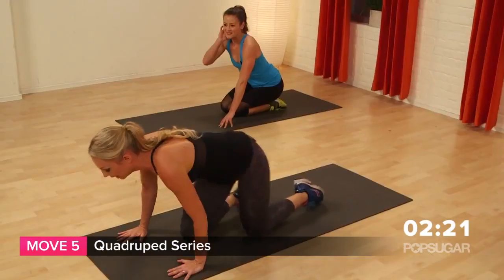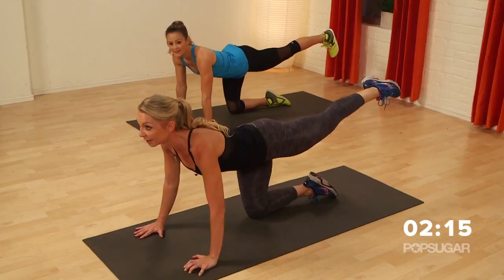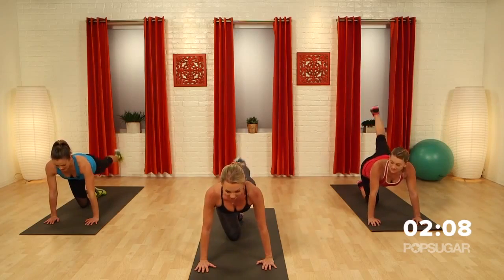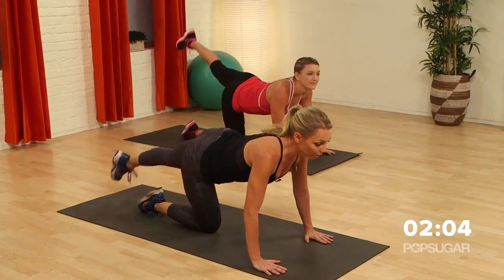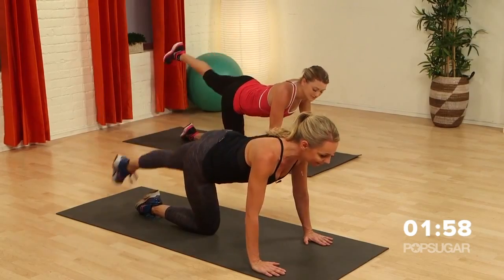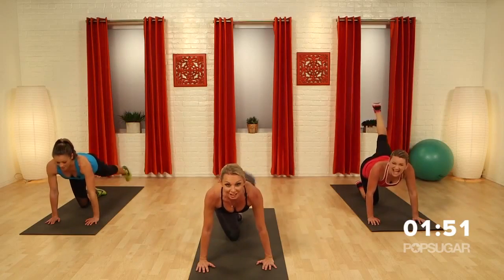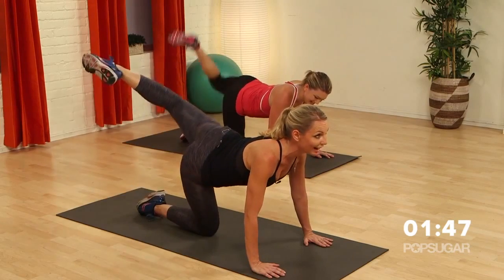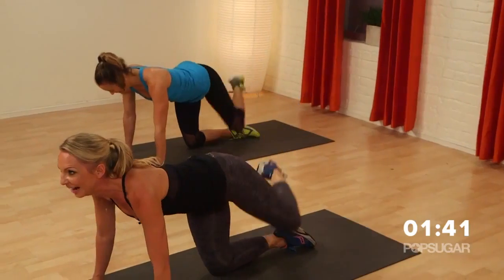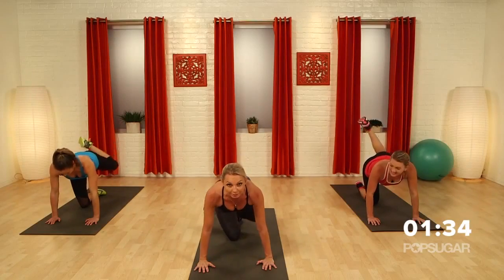Now we're going to go into a quadruped position — hands underneath your shoulders, knees underneath the hips. Reach out that right leg and just pulse it. Your core is engaged at the same time, belly button pulled in. Now we're going to do some circles — circle, circle, around and up. The key is to keep the upper body completely still; your focus is your booty and your hammies. Now hold it here — attitude, bring it in, up.